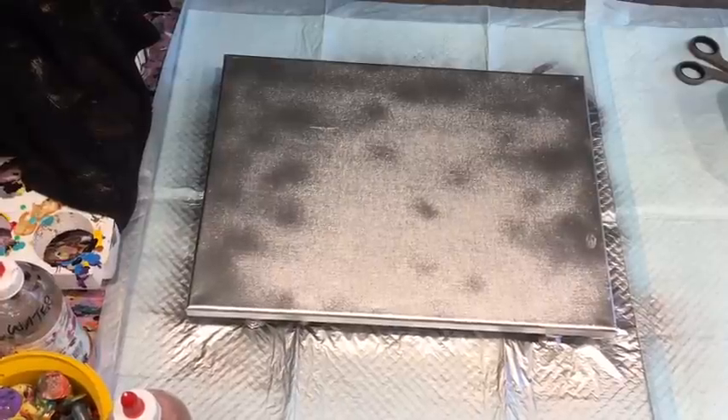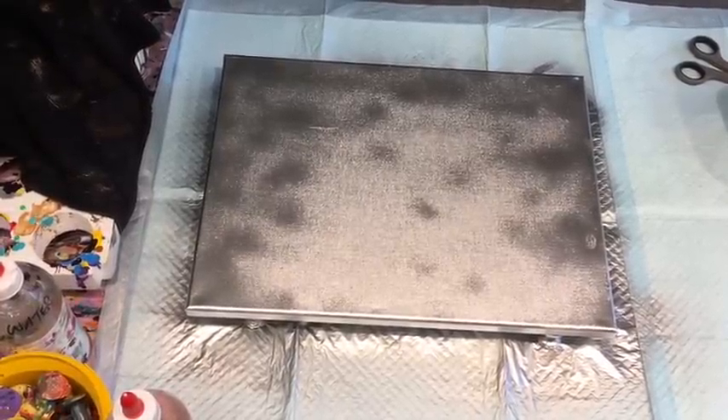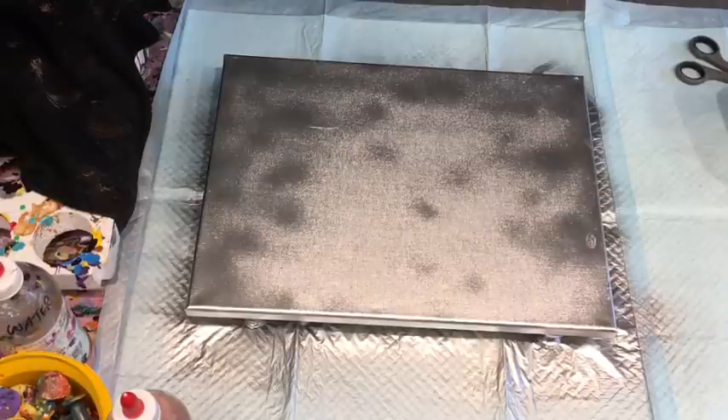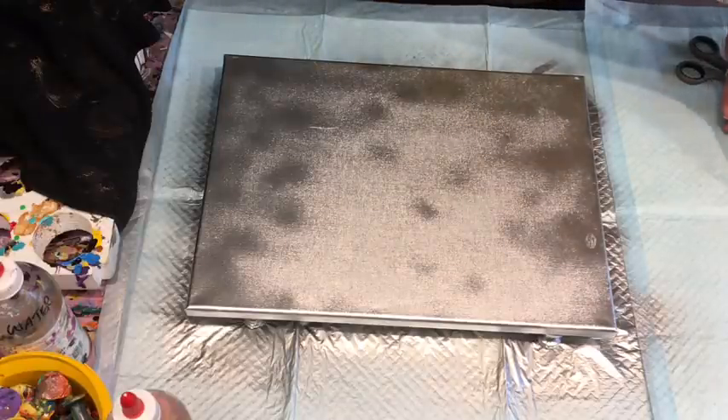I've left it for about half an hour - I probably should leave it longer, but I'm just going to keep going. I've sprayed it silver and it could probably do with another coat, but I'm quite liking it as it is, because I don't want it looking all solid and perfect. I'm not one for perfect, so it shows in my art.